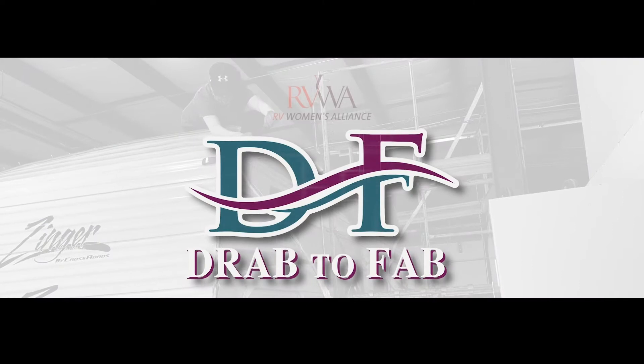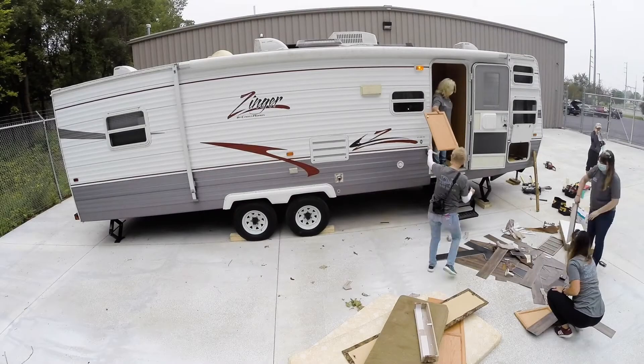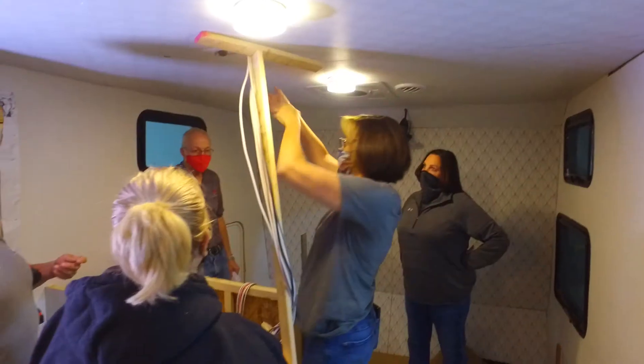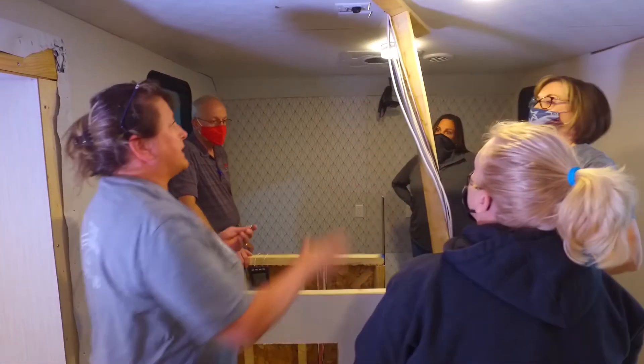I got up super early this morning — I'm based just south of Atlanta — caught an early flight into Chicago and came to Elkhart to volunteer for the RVWA Drive to Fab. Drive to Fab was launched in October last year and the real goal is to bring women from all different roles within this industry together, get to know each other, work together, and unite.